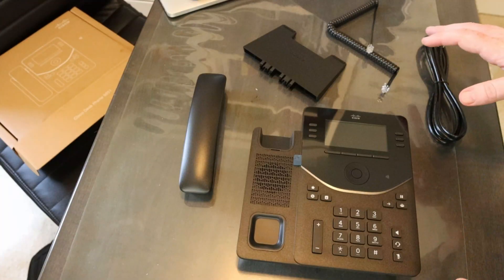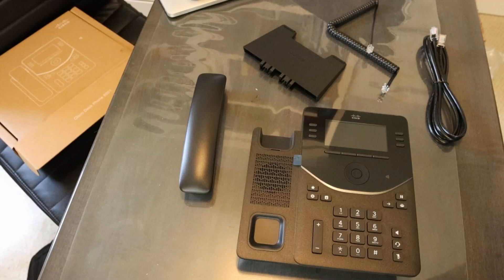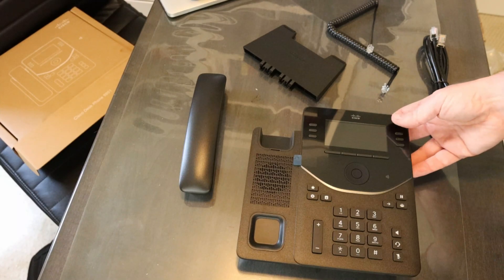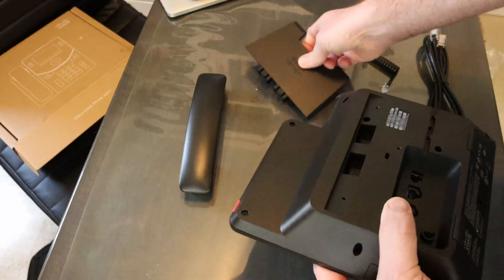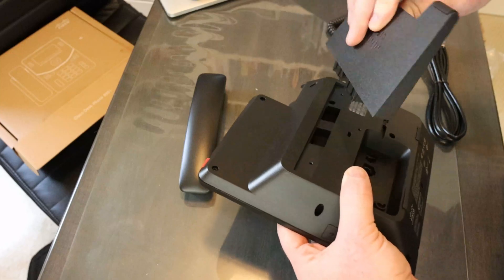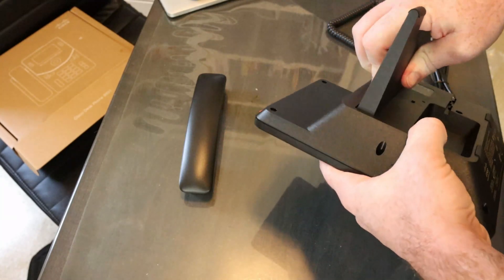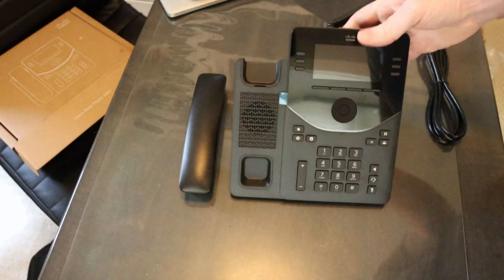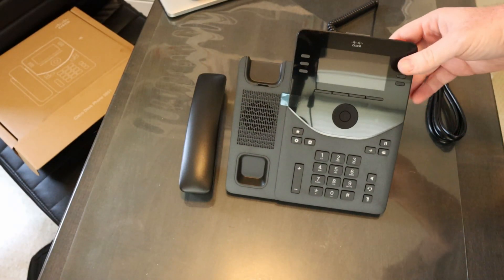I have everything out of the box and out of the plastic. It took all of 60 seconds to get the plastic off of everything. This is really important if you have a team out deploying these in bulk. Assembly is straightforward as well — you take the leg and simply snap it into the little holes in the back, and just like that the phone is standing up and ready to sit on a desk.